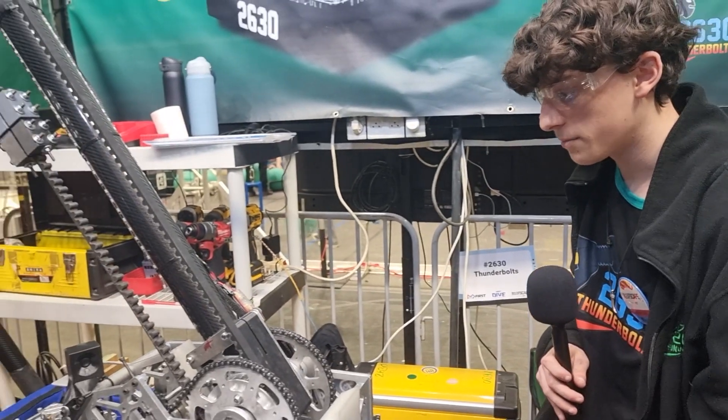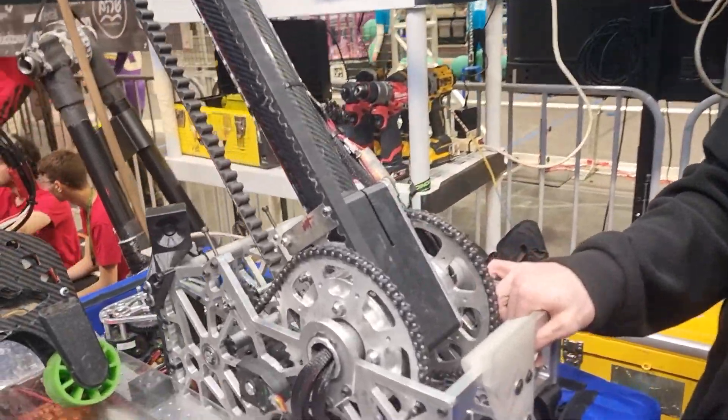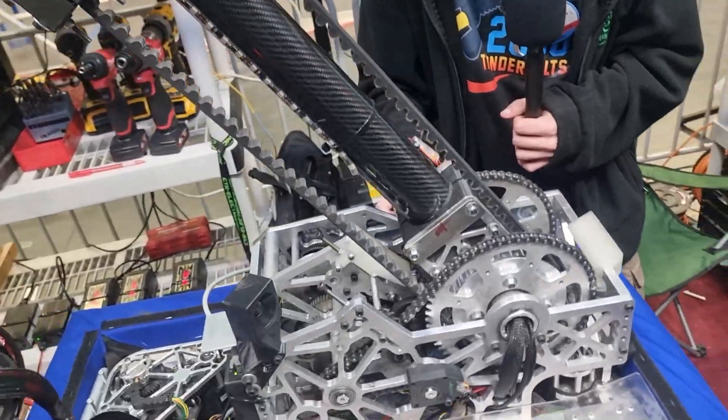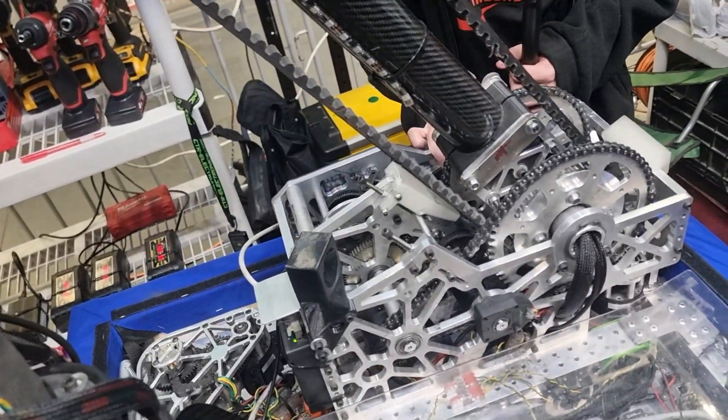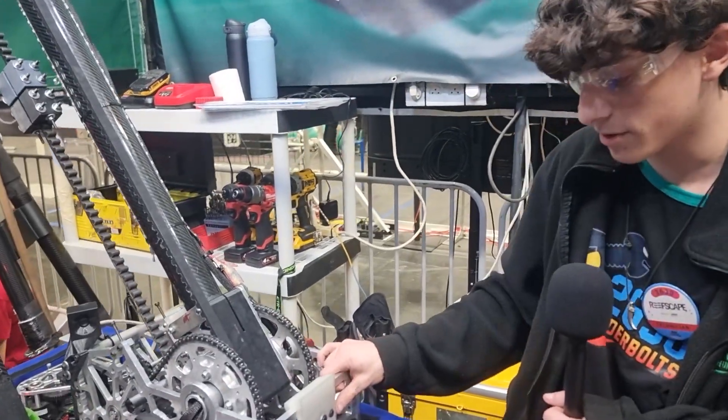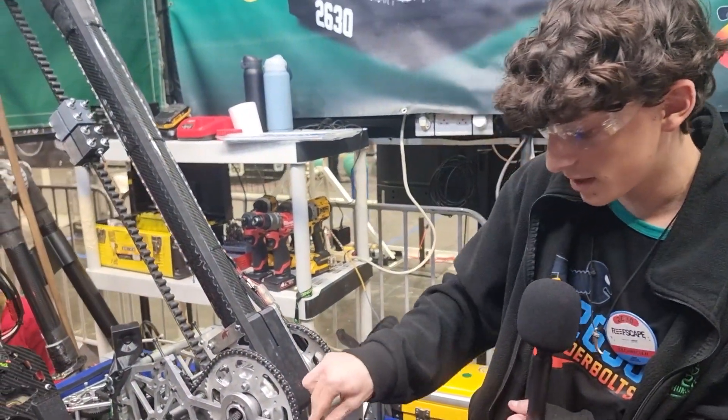We'll start with the arm and gearbox. We have a gearbox with two Kraken X60 motors for each pivot of the arm. They have a ratio of 1 to 85.5. We built the gearbox to be as tough as possible — we have thick plates, 10mm and 8mm.